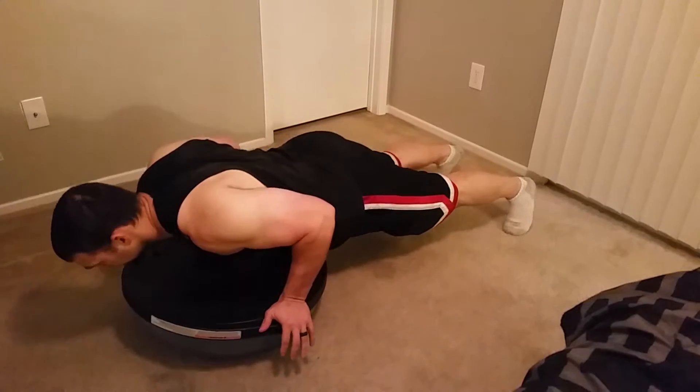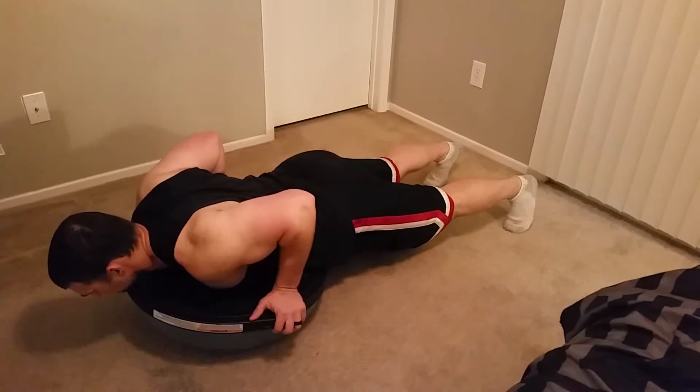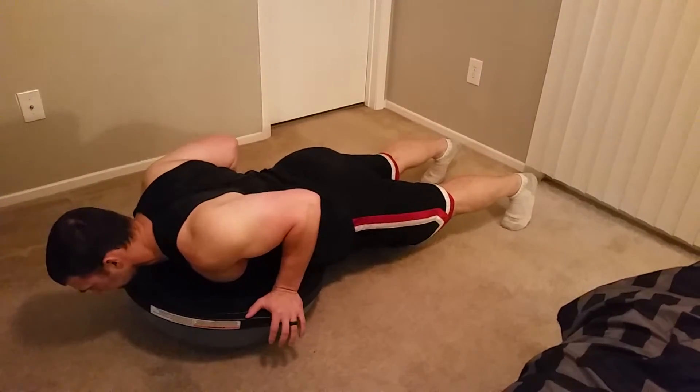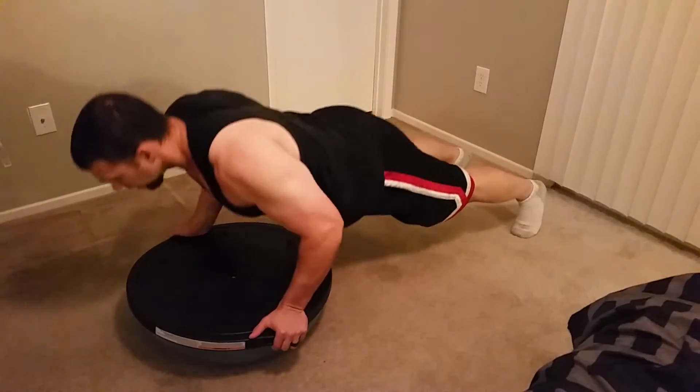...all the way down, tucking my elbows into my sides. I want to reach my arms out straight, bring them back — arms are connected to my ribcage at the side. Press up as a unit, lower as a unit.